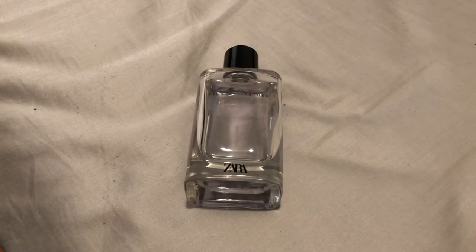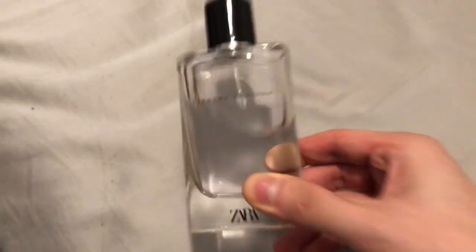There are fragrance hacks to extend the performance — lotion, spraying on clothes. So I just wanted to put that out there. The performance is just the only drawback of this fragrance. Other than that, I really enjoy the opening and the mid of this fragrance. Zara launched this fragrance in 2018, so it's been out in the market for quite some time and it's still here. I'm glad they kept Vibrant Leather in rotation. It's really great.